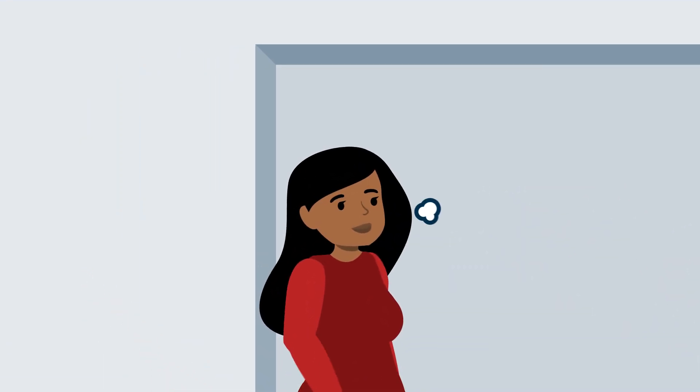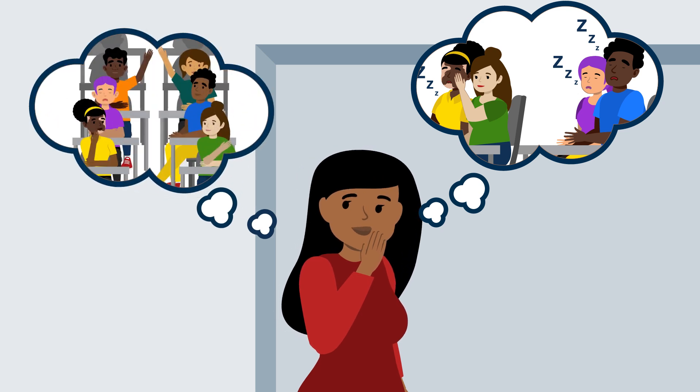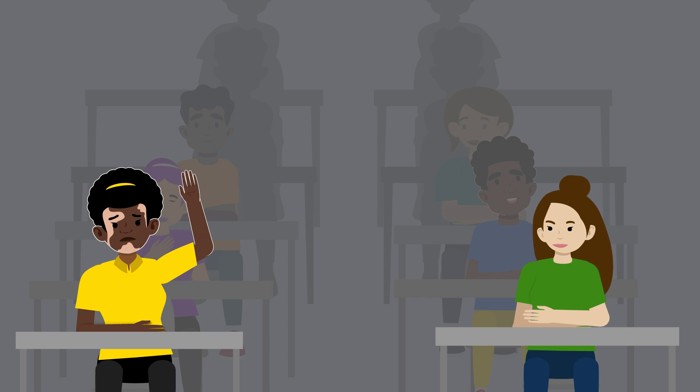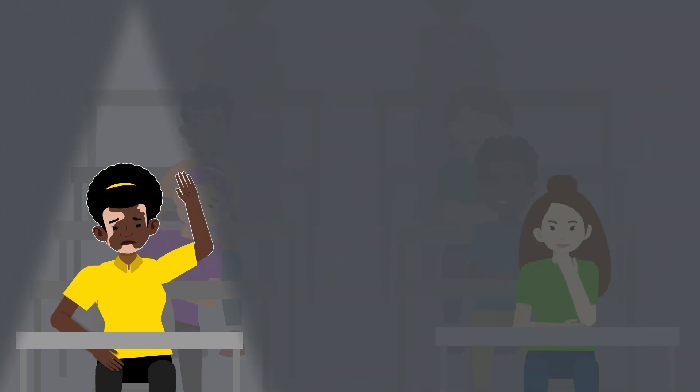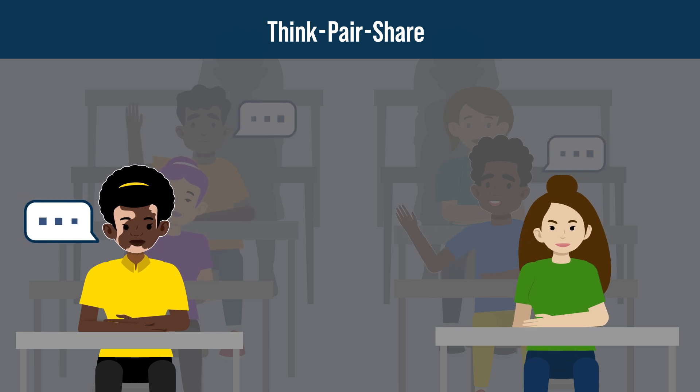So, why use this strategy if it takes longer than calling on the first students to raise their hands or jumping directly into a group discussion? It can be nerve-wracking for students to answer questions in front of the whole class. Volunteering to answer can make them anxious about being vulnerable in front of their peers. The purpose of the Think, Pair, Share activity is to create the time and space students need to feel comfortable and confident when engaging in the group discussion.